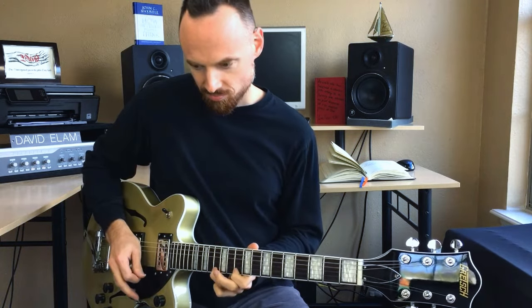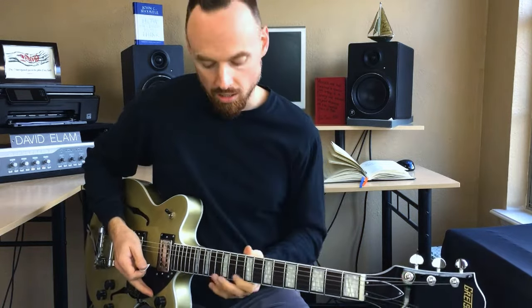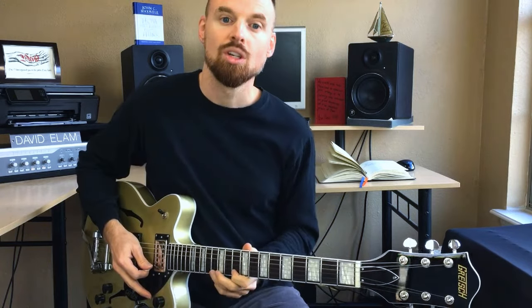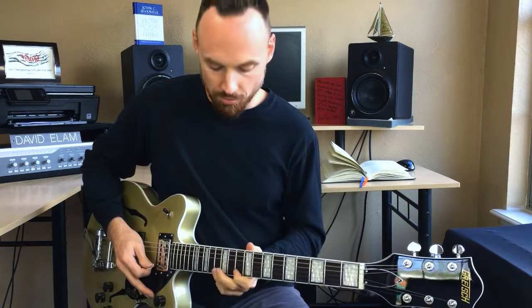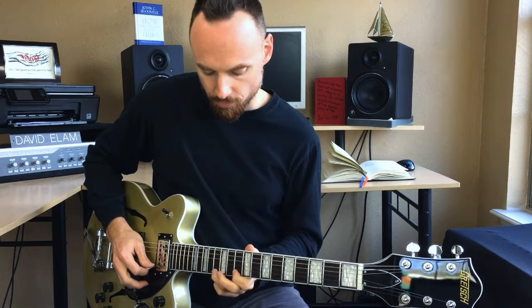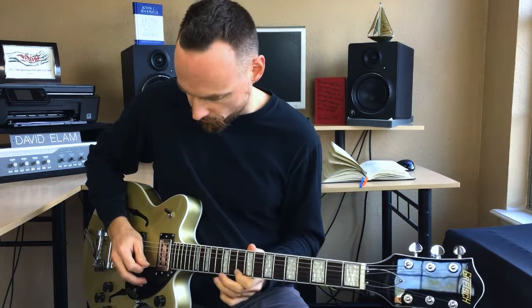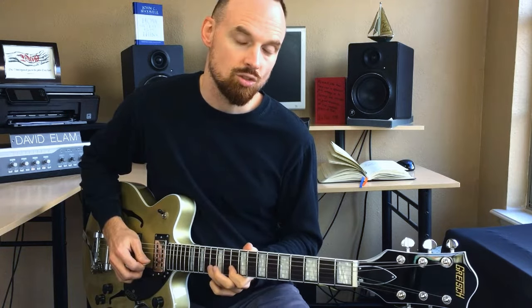If you actually just pull off the note like this, it doesn't go anywhere — it doesn't do anything. The string can't continue vibrating because it stops when you let go of the finger. So you've got to pull down away from the string. I would never recommend pulling up, just FYI — pull down away from the string, and that's going to keep you in motion. So we're going like this, we do that twice: 13 to 10, 13 to 10. I like to use alternate picking — I'll go down, up. Then we're going to do the exact same thing on the second string, or the B string.